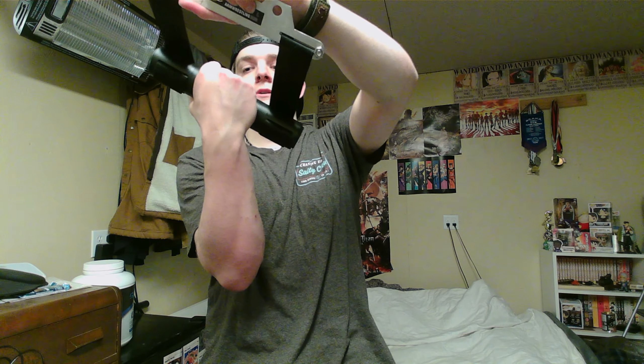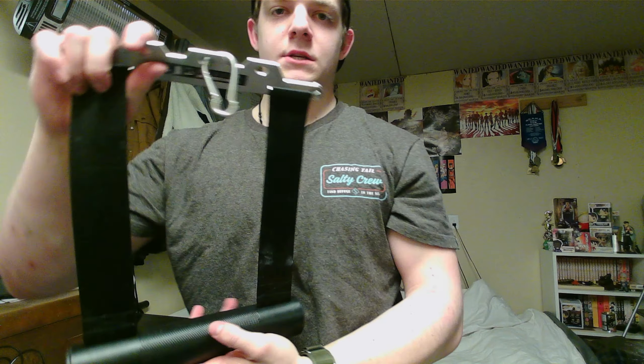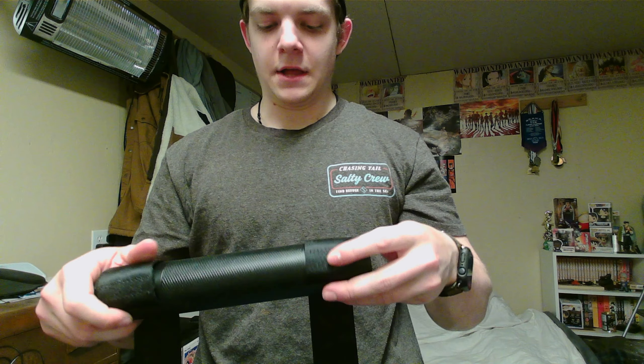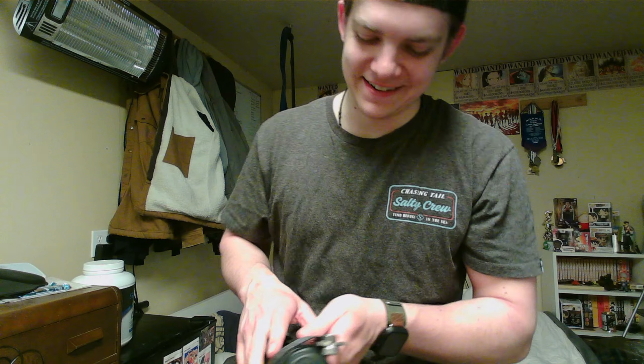I noticed a massive, massive strength differential — a real increase — when I bought this handle and started training heavy with it. That's my overall review of this handle, the wrist wrench.